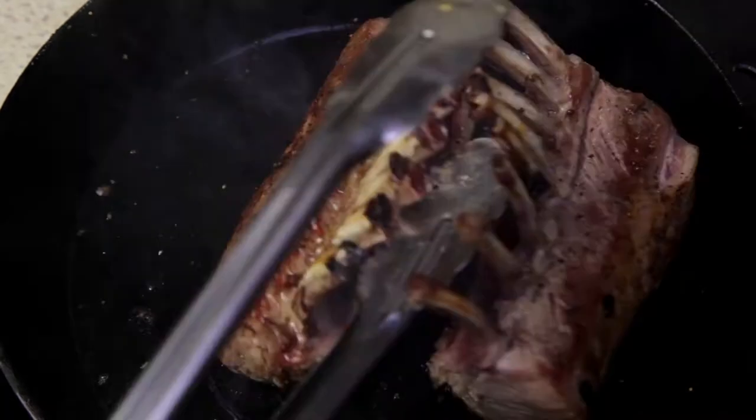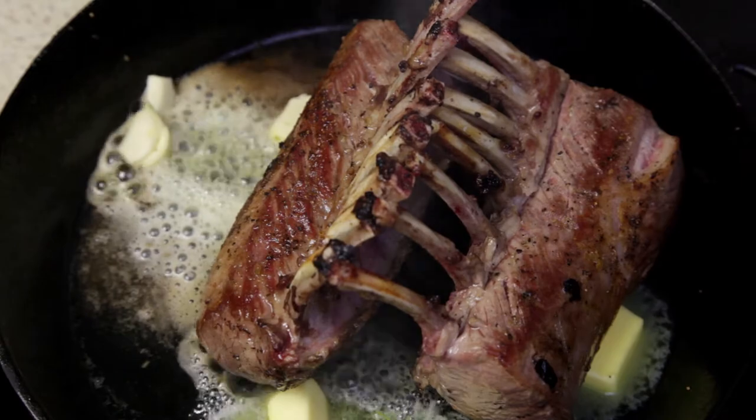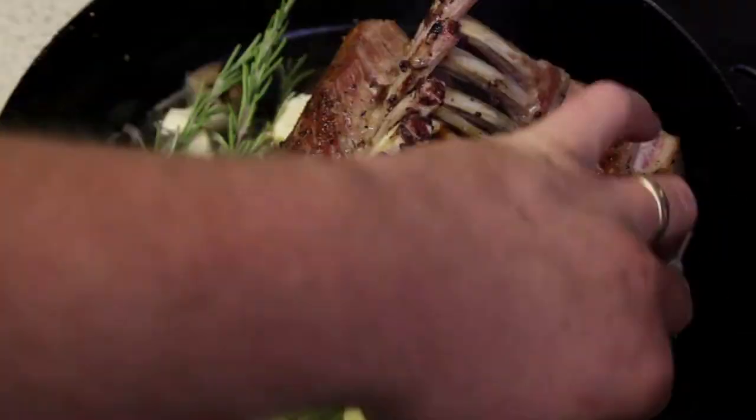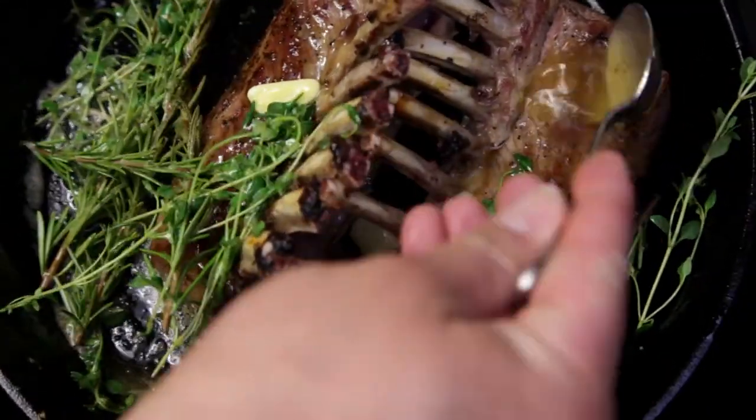Stand the two racks up against each other before adding a couple knobs of butter, then the garlic, followed by fresh rosemary and thyme. Cook the butter through the garlic and herbs — this will help release all their flavor.